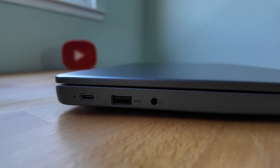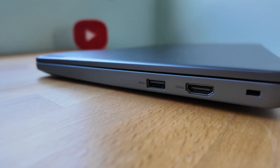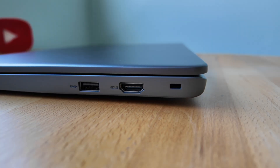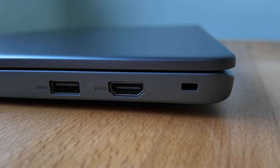Connectivity in general on the 14e Gen 3 is decent. Keep in mind though you've only got one USB-C port and that's on the left, but you have got an HDMI port version 1.4 over on the right, and that's something some people find more valuable than a second USB-C port. Let me know which you prefer in the comments.